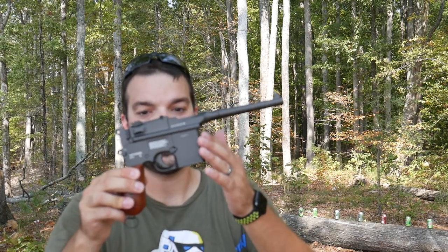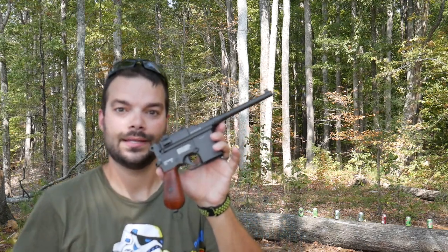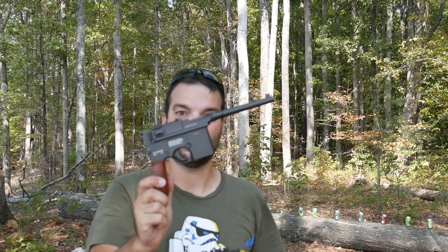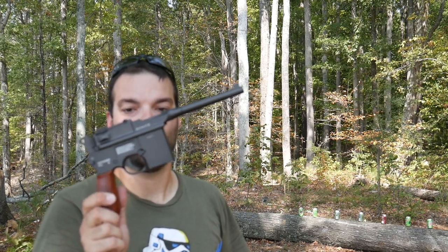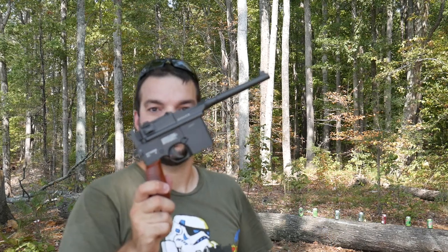Interestingly enough, what do you think this reminds you of? That's right — it's actually the design behind the Han Solo blaster. You've probably seen it before. I think Umarex even makes or has made in the past some collector editions that look like that blaster. The Mauser C96 was kind of the stepping stone from where they came to the blaster. That is the famous blaster by Han Solo in Star Wars — pew pew. Pretty cool factoid there.